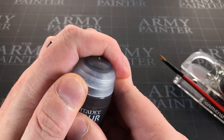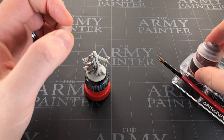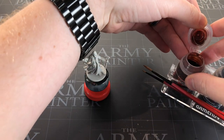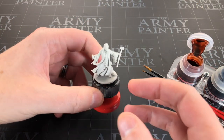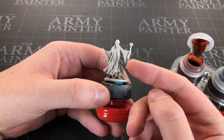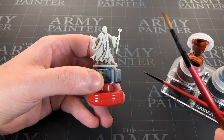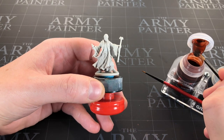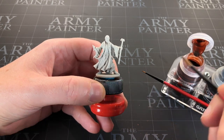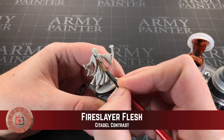I'm going to start with his inner robe using Fire Slayer Flesh. There are three reasons for that: one, I've never used this color and want to try it; two, I wanted to paint it in Wildwood to make it darker; and three, the most important reason — I cannot find my Wildwood. So let's try Fire Slayer Flesh out.